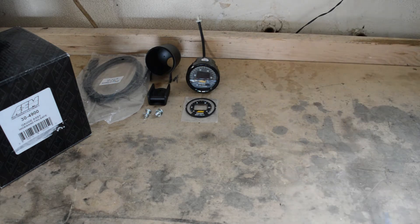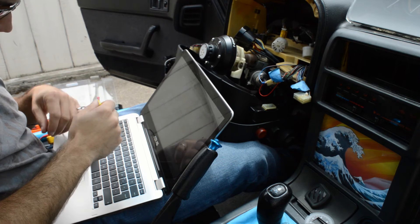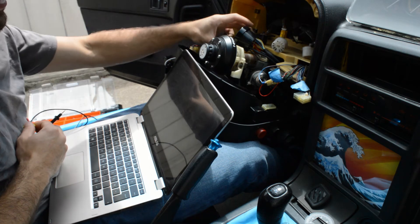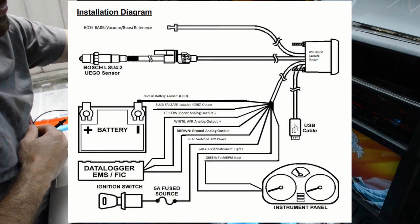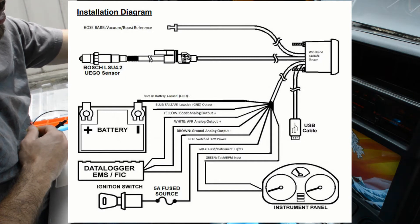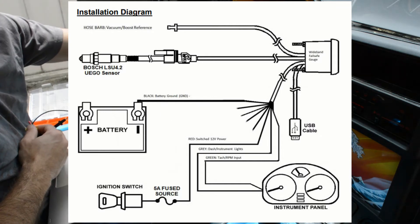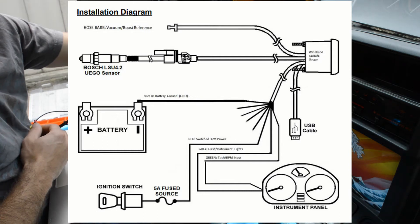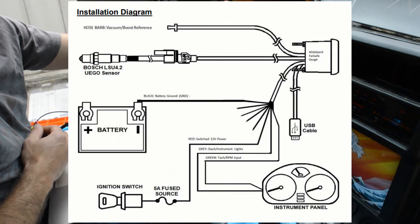Now it's time for the wiring to the gauge and to install the gauge itself. If you've never done anything involving wiring it may seem challenging at first, but this is actually a very easy and straightforward install. While the wiring diagram may seem complicated with 10 plus wires, in actuality we only have four wires to really worry about. Since we're not installing a data logger, we can remove that from the wiring diagram and focus on the ground, the 12 volt ignition source, the dimmer switch from the headlights, and the RPM signal.